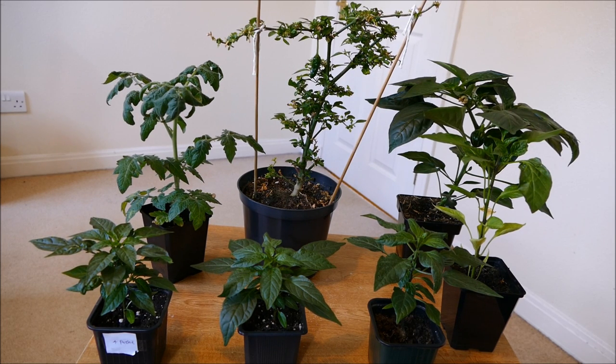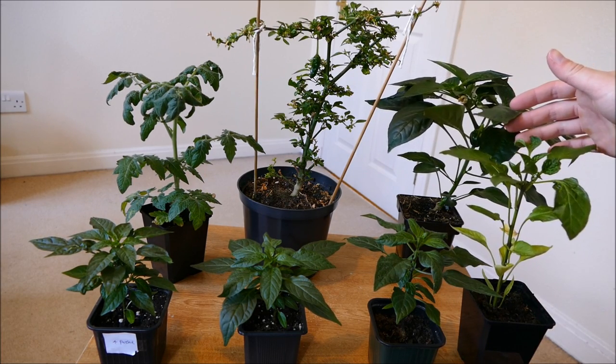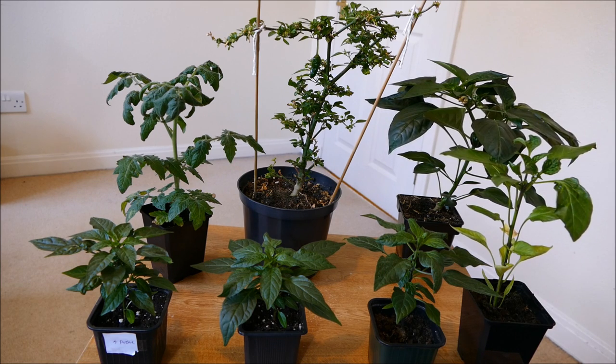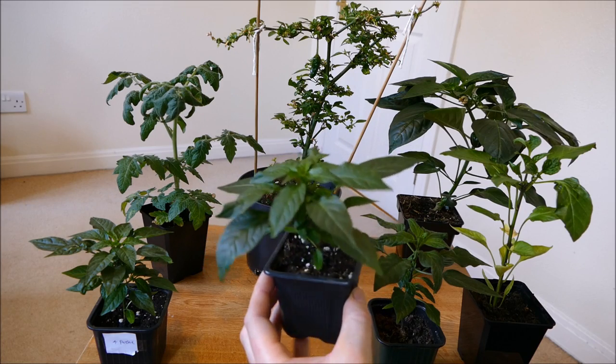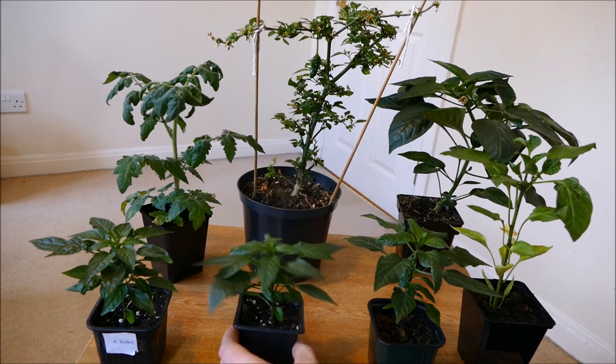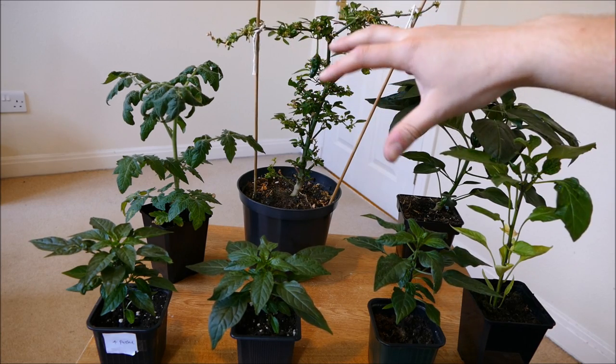I'm not sure if I'm going to get quite that many because some of them might fall off. Especially with these sweet peppers, because the pepper is so large the plant can't always support every single one. Whereas with a chilli pepper, especially the smaller ones, even though there are hundreds of flowers, the chilies are so small — such as this pepper at the back — the plant can handle having lots and lots of peppers on it.